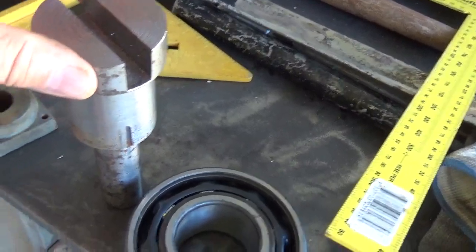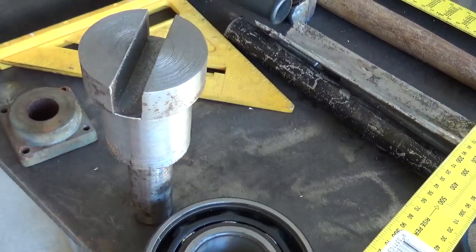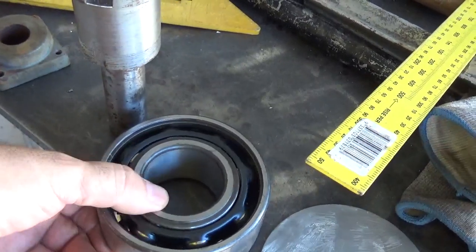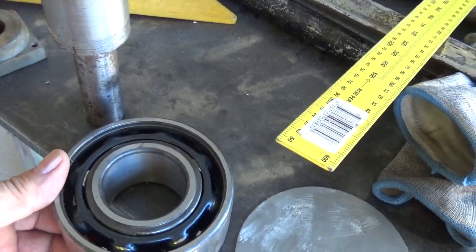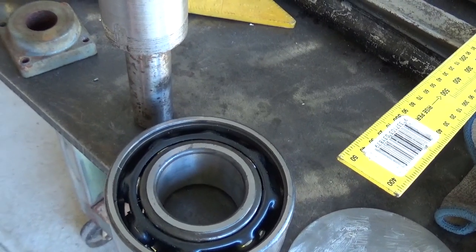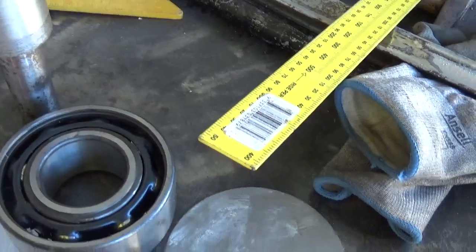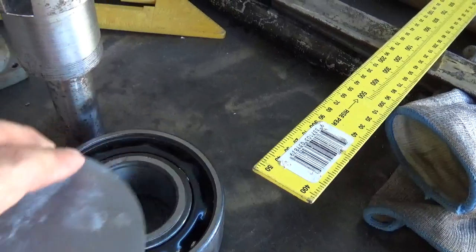I haven't invented this myself — I saw it on YouTube and people were making it differently. I chose to make it this way just because I can and because I have spare bits and pieces. These bearings are second-hand; they were thrown into the rubbish on the job site and I collected them just in case I came up with some sort of idea.